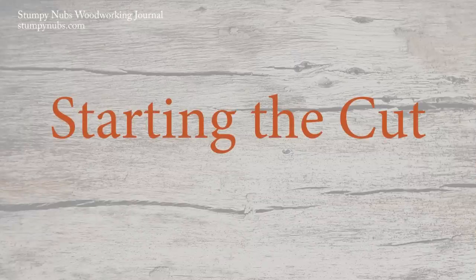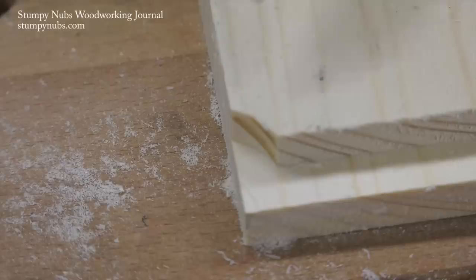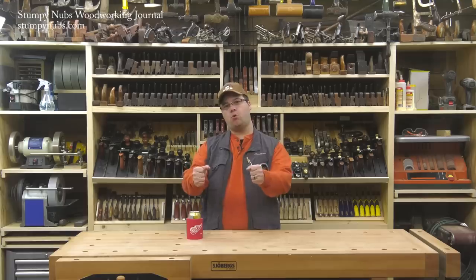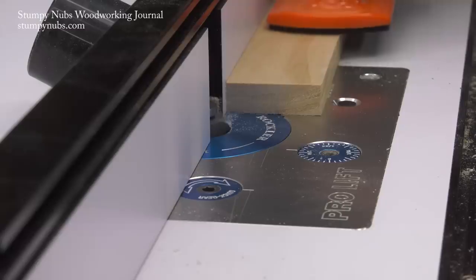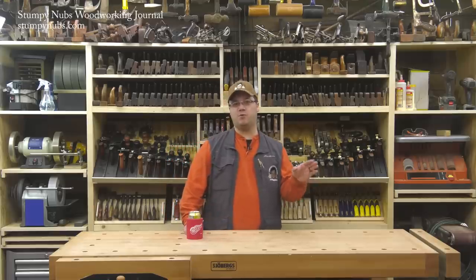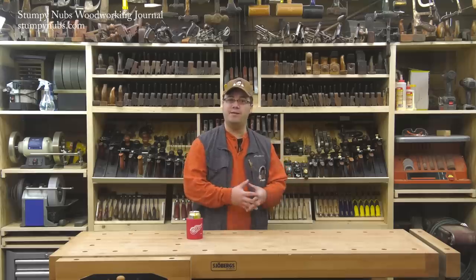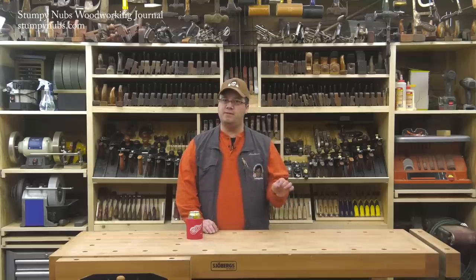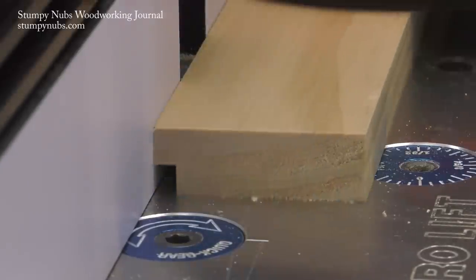A bearing-equipped rabbeting bit can be used with or without a fence, either at the router table or with a handheld router. But starting the cut can be tricky — the problem lies at the corner of the workpiece. It's easy for the bit to sort of wrap around the corner at the beginning or end of the cut, creating an obvious error. The solution is to use a fence. With a bearing-equipped rabbeting bit set, the bearing makes setup fast, easy, and repeatable, but you still benefit from a fence set flush with the bearing to give you full support at the beginning and end of the cut.